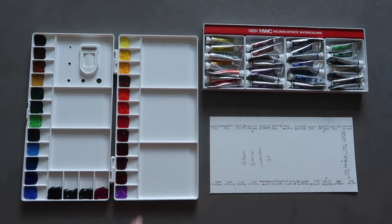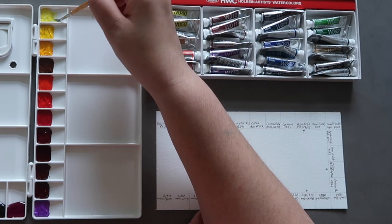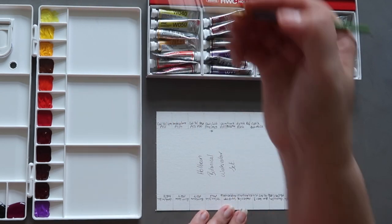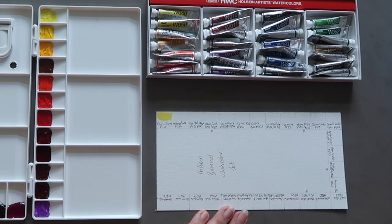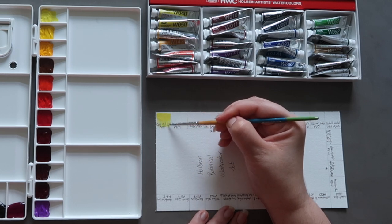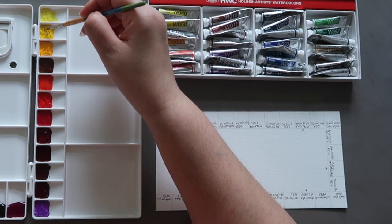I'm starting from the yellows and working my way round. We're starting with cadmium lemon yellow, or yellow lemon as Holbein calls it. Cadmiums tend to be quite opaque and I'm going to try to do a graded wash — stronger colour at the top, then rinsing off the brush and grading it out. Cadmium yellow lemon is PY35, the cadmium yellow pigment, and you can just tell it's slightly more opaque than a non-opaque watercolour. Then we have imidazolone yellow, which is PY154.